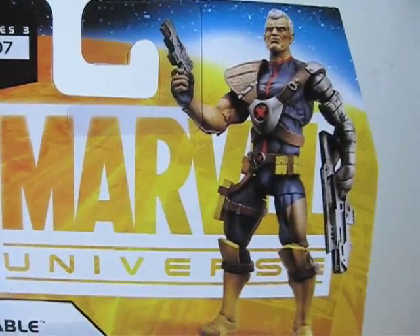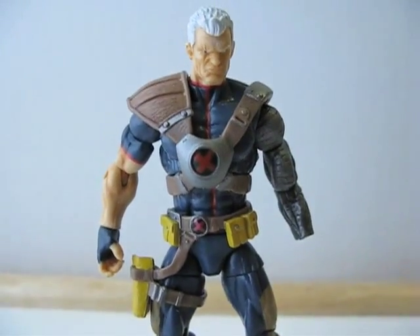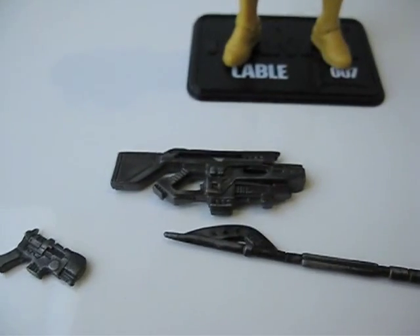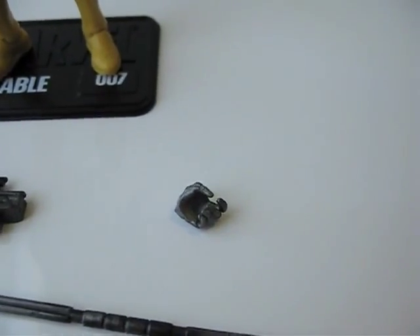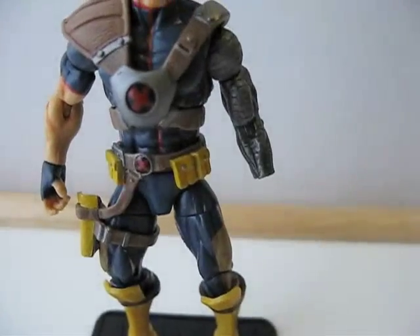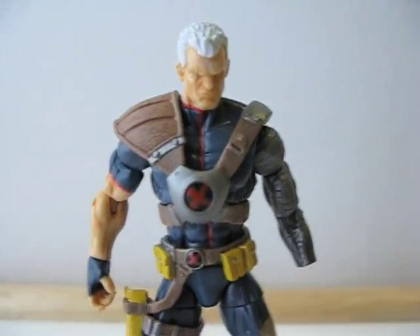Let's get this guy out of packaging. Here's what the figure looks like outside of packaging. Here are the accessories he comes with: a rifle, a pistol, and a staff. Now, he doesn't actually come with a detachable hand — I broke it, so I'm going to have to glue it back on. For this review, I'm just going to leave it out.